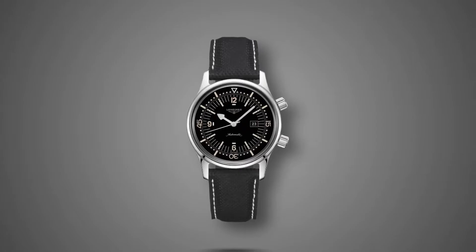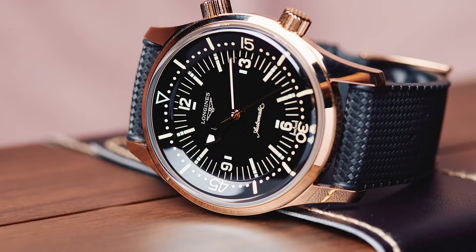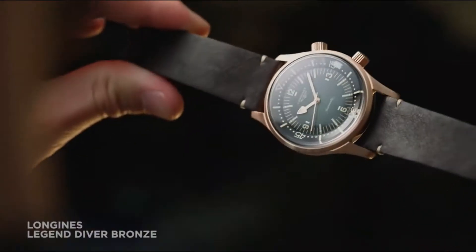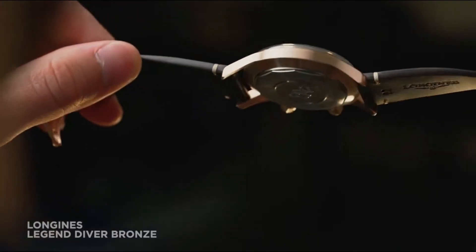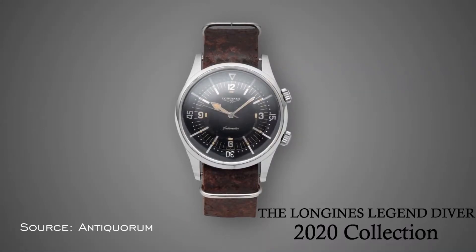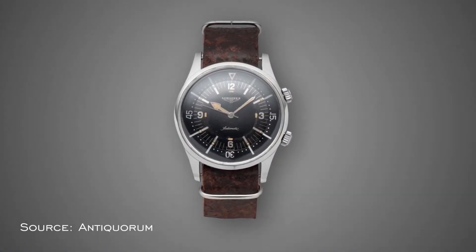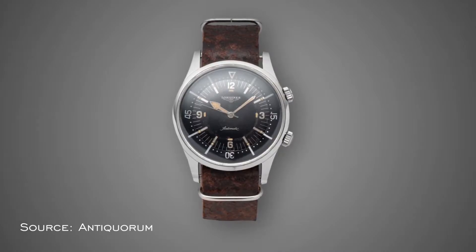Fast-forwarding to today, over 60 years have passed since the watch was first unveiled, and Longines has spent their time researching ways to improve on a watch that already had a lot going for it. The 2020 Longines Legend Diver collection has received some significant upgrades, which we will discuss during this review.